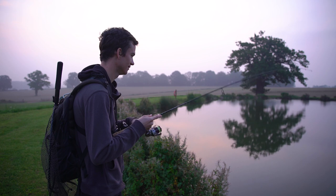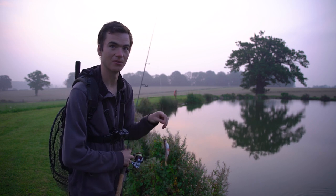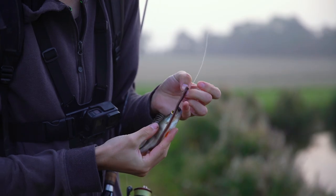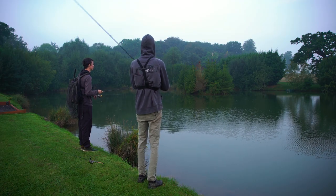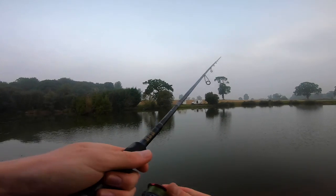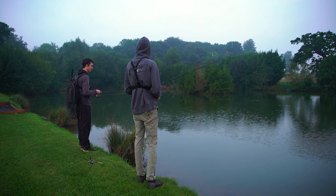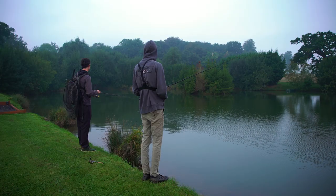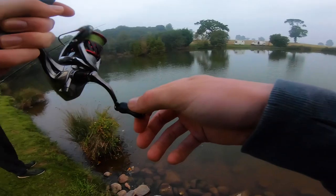Oh, there's one! That's my first one! Well, this isn't one of the monster perch that lives in this place, but it's a first fish. That perch is actually the same length as my worm. It's smaller than my one out! That never happens! Baby!